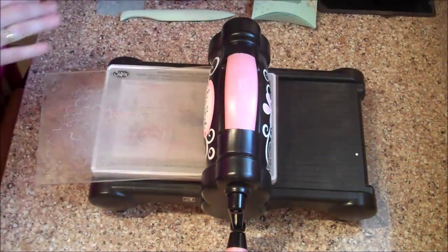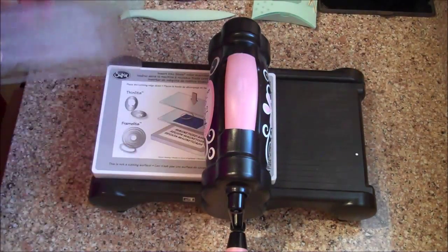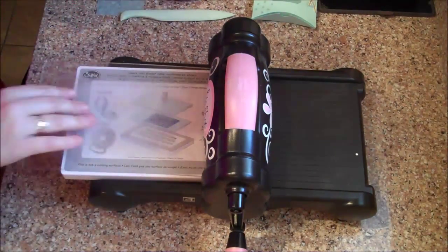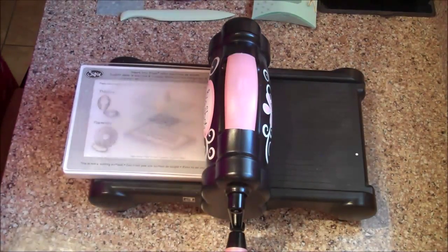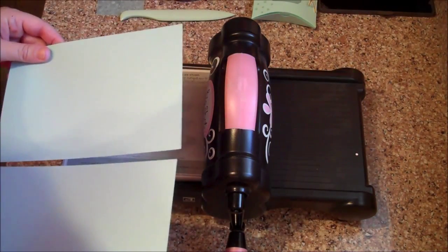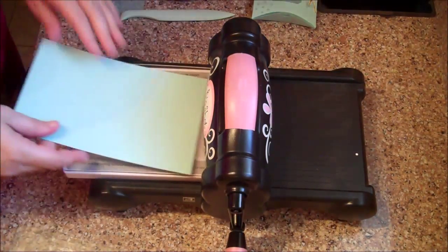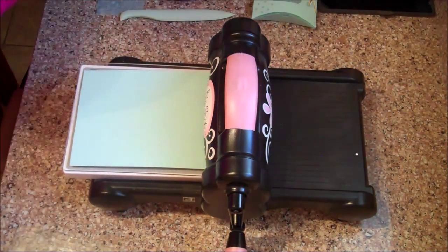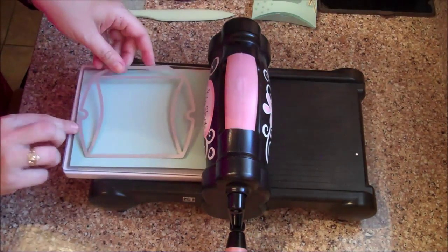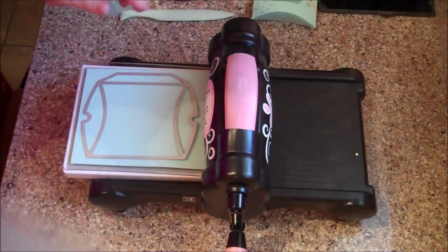I have my Big Shot here with my magnetic platform already in it and my cutting plate. I've taken an 8½ by 11 piece of Pool Party cardstock, cut it in half at 5½ inches, and I'm going to lay that down with the pillow box thinlet and run it through the machine.